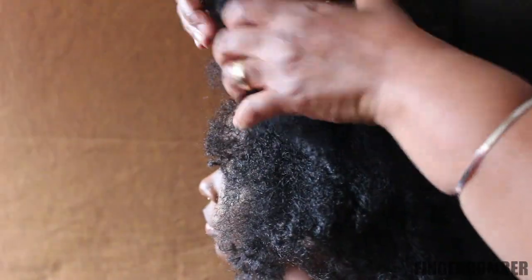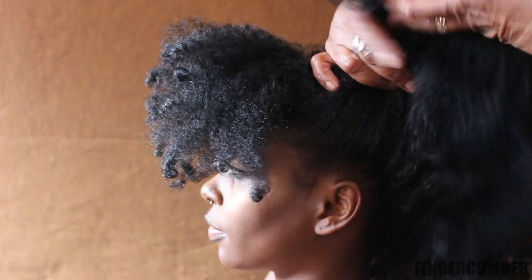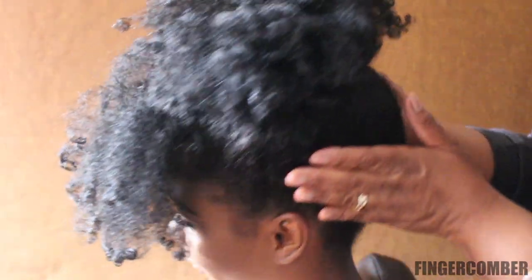You're going to separate the area that you want to leave out in the front. Use an elastic to pull up the unit hair and smooth your own natural hair over it. You secure it with an elastic and you're good to go. Enjoy!